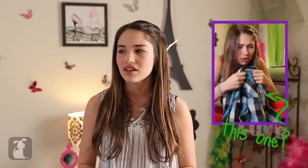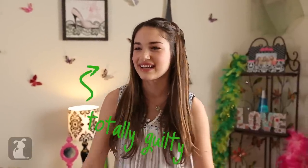Bye guys! Hey sis, have you seen my flannel shirt? You mean the one that you never wear anymore? You know, the blue and black one that I always wear? Oh, that one! I don't know where that is! Gotta go.